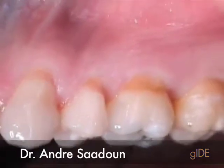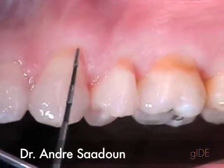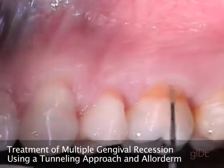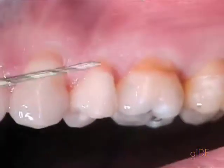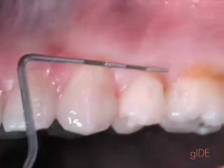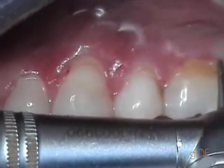We have a patient, a young patient of 32 years old, who presented with multiple gingival recessions plus some abrasion on the enamel surface, which was cleaned with the ProfiJet.